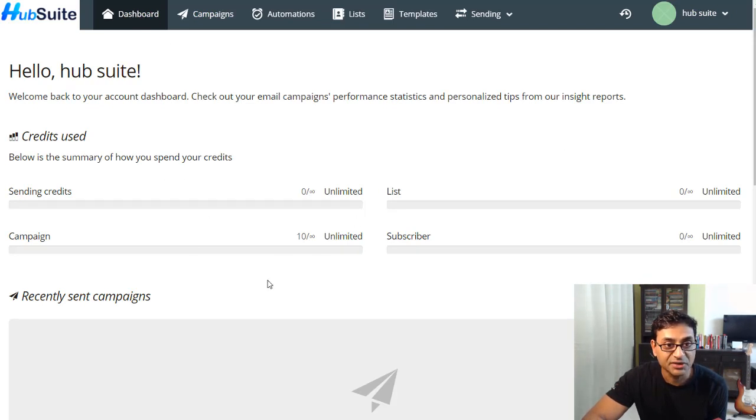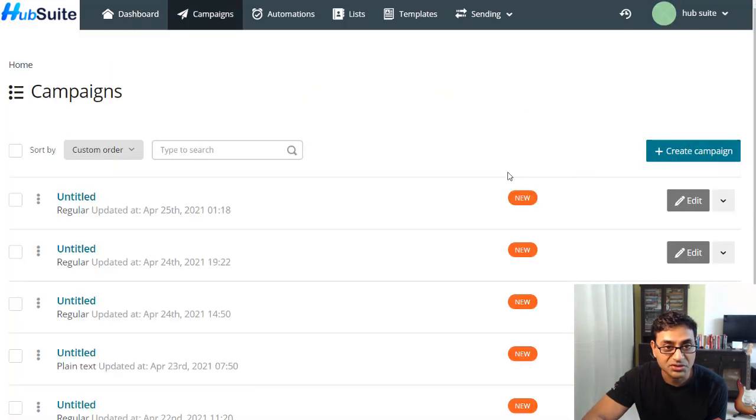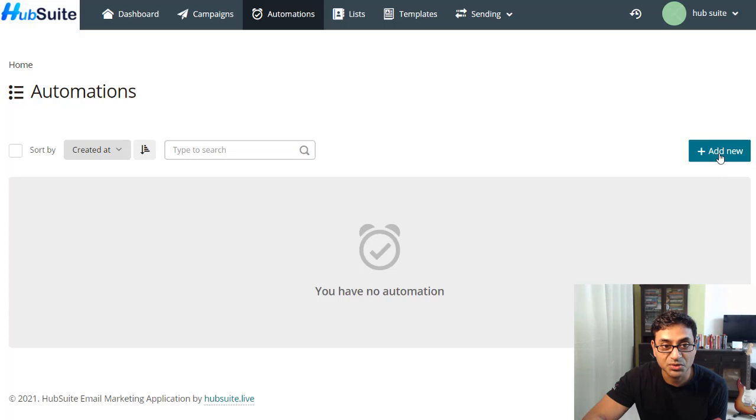In the mailers page, you have the main dashboard where you can create campaigns. You can create a regular campaign or a plain text campaign — it looks pretty easy to create. Then you have the automation function, so you can create automations as well.